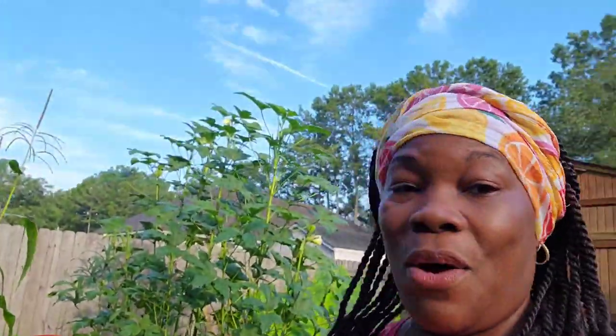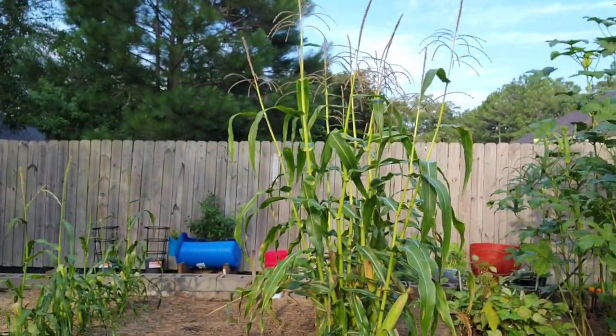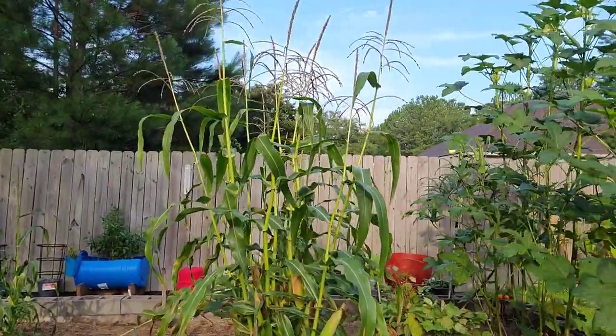I love sharing with you all. I am loving my comments — y'all be having me laughing! So let me show you what we got going on here. That's the corn we're going to be harvesting.